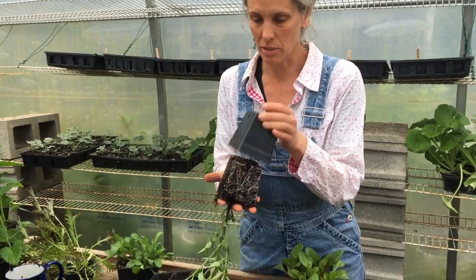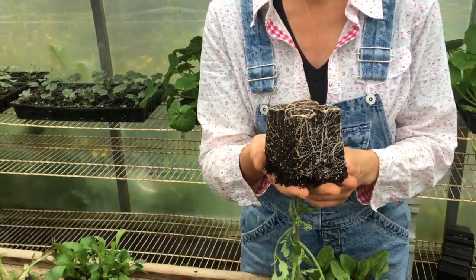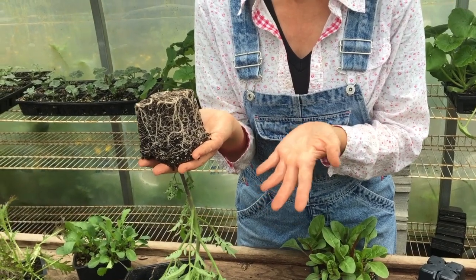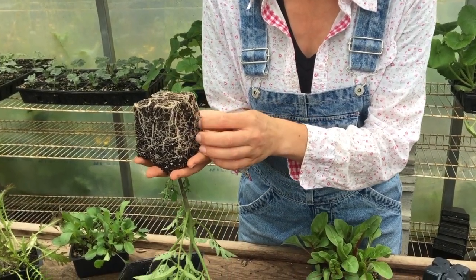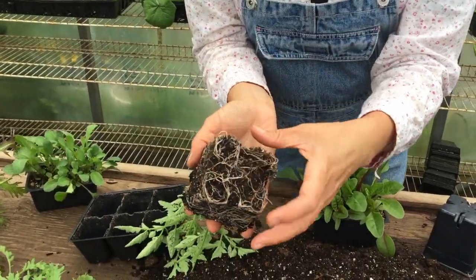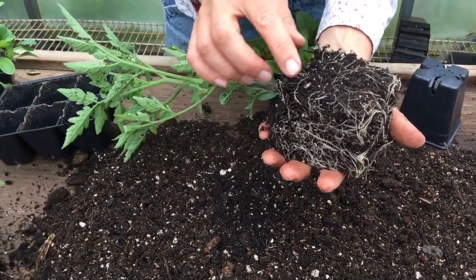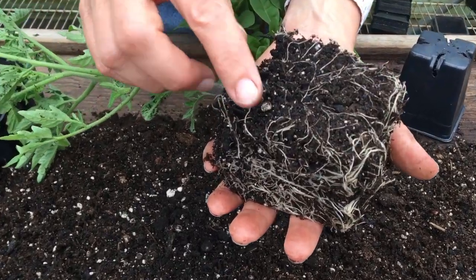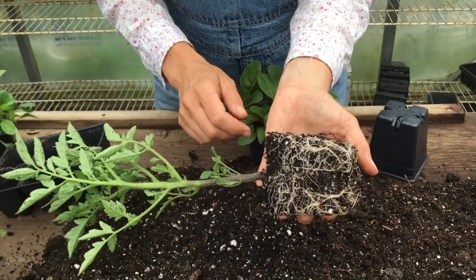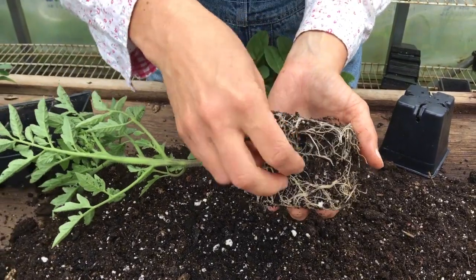So let's have a look at this tomato. This tomato is not root bound — that's about what you want to see. There's lots of soil that you can still see between the roots. If I was going to transplant this one, what I would do is just — we call it tickling the roots at the farm — you just want to lift them slightly like that. Don't be worried if you break them a bit, that's actually pruning them, and now these roots are going to be able to grow out into the soil much more naturally than if you just jammed that in. Do you see how the root is going to have to really reorient itself if you don't help it and do this first?